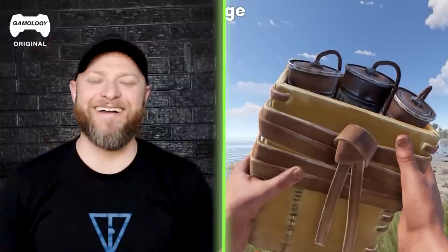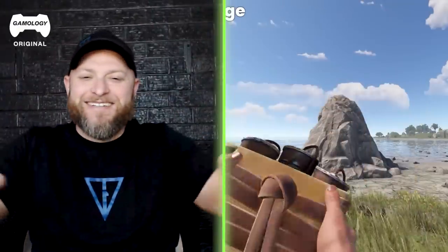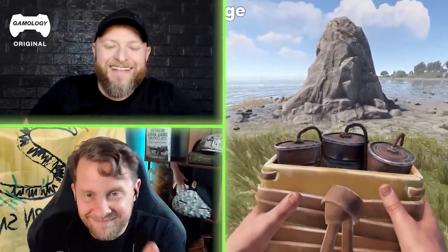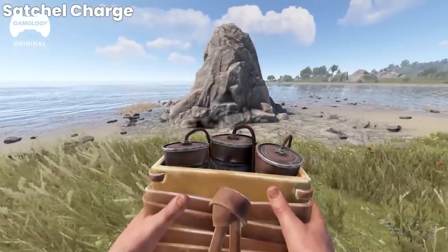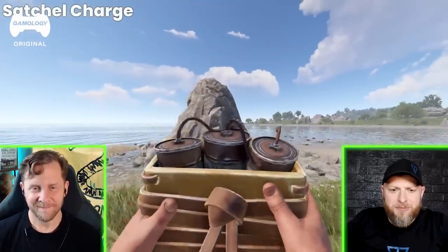I like how he throws it — like a shot put, a double shot put. It looks like nice leather, man. Somebody spent a lot of time crafting this just to blow it up.